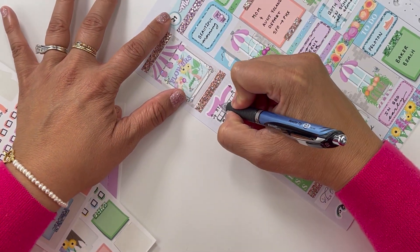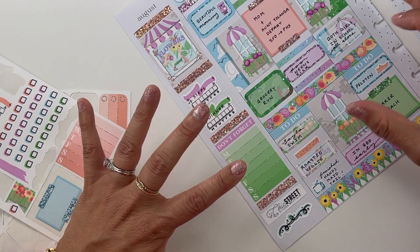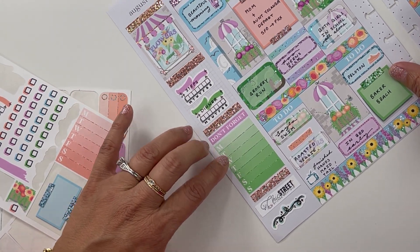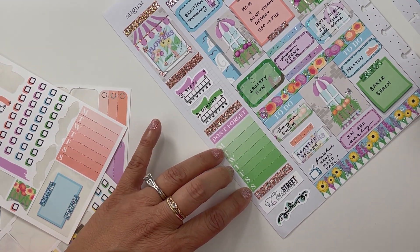I'm going to write in 'dinner', and then I like to go through the week now that I've relived it and write in all of my gratitude. That's usually what I track in my full box trackers — the gratitude for the week.